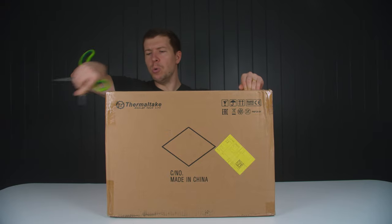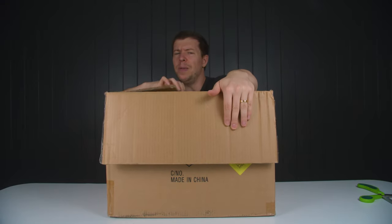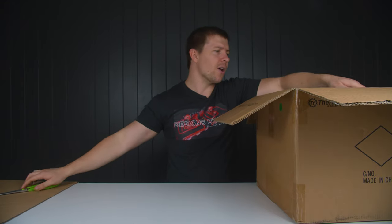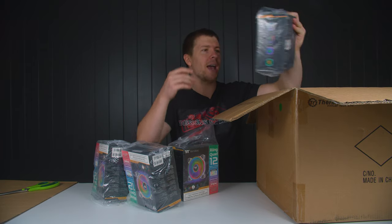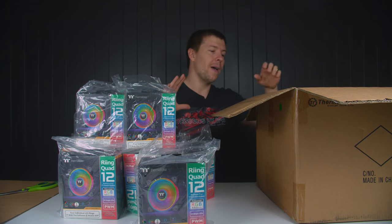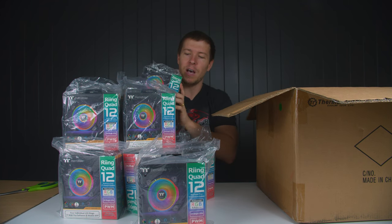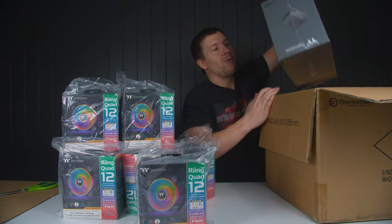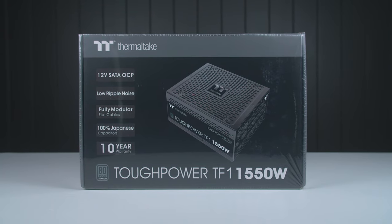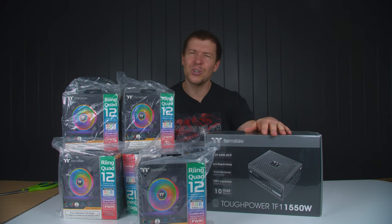This next package looks to be from Thermaltake. I do have a couple of Thermaltake cases that arrived, so it could be part of those builds. We've got a bunch of Thermaltake Ring Quad fans. We'll put a few packs of fans in a giveaway pool on our Discord server. We've also got the Thermaltake Tough Power TF 1550 watt power supply. Maybe I can do some SLI 3090s in a system — just because we can.